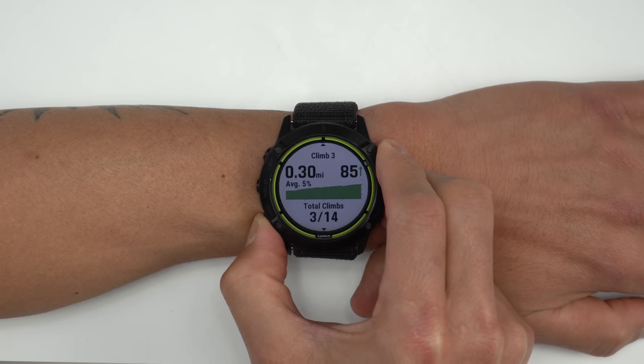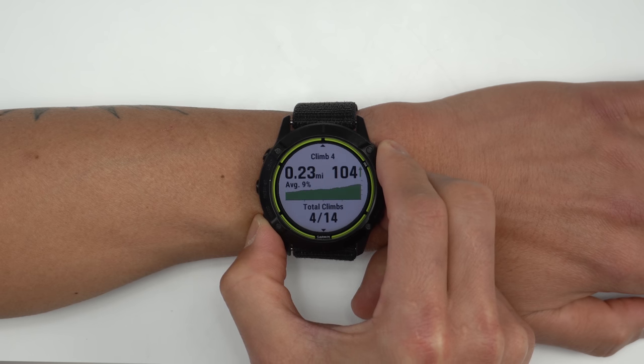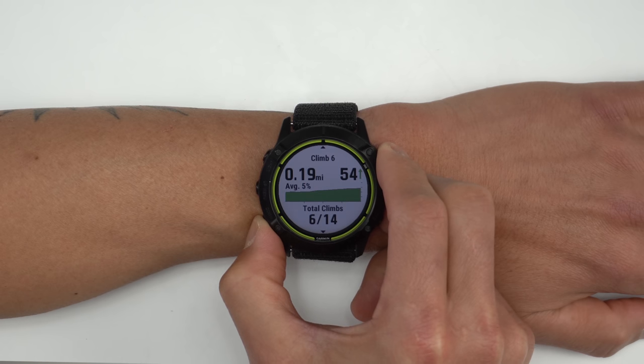Before, you did get the information about your climbs, but you kind of had no idea about the distance to your next climb, so those enhancements are pretty nice to have. And if you're a Fenix 6 owner, all of those features are getting ported to your devices.